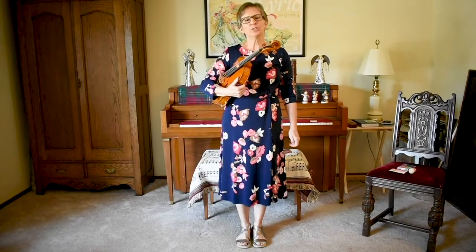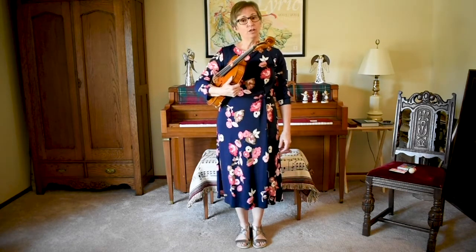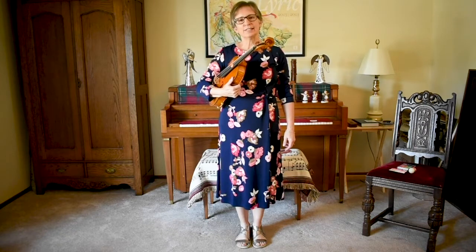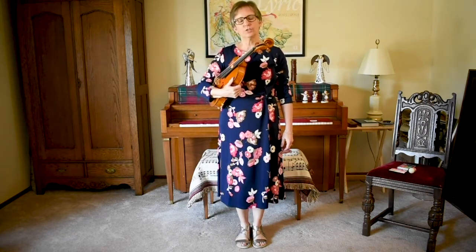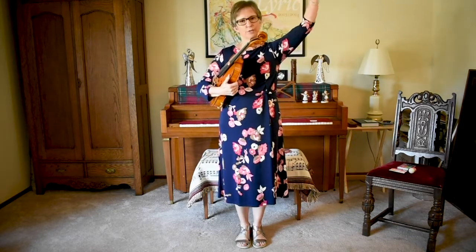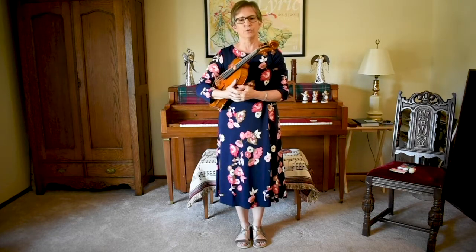Hi! Today we're going to learn how to do the Statue of Liberty and how to balance a ball on our strings. The Statue of Liberty is an action that helps you learn how to hold onto your instrument and put it into playing position by starting from a position of power and strength and then coming down into a relaxed feeling position, which is a really nice place to be when you're playing your viola.